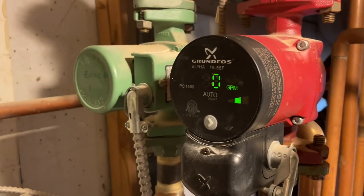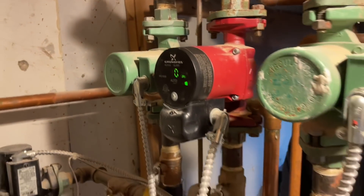But the circulator is obviously bad. It's not circulating any water, so we need to replace the circulator.